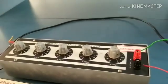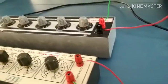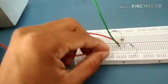From the capacitance box, we need to take the positive terminal — this green wire — which is connected to the emitter. The negative terminal of the capacitance box, the black one, is grounded here on the breadboard.